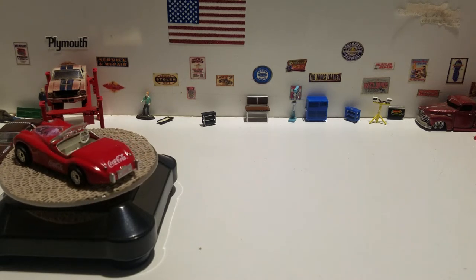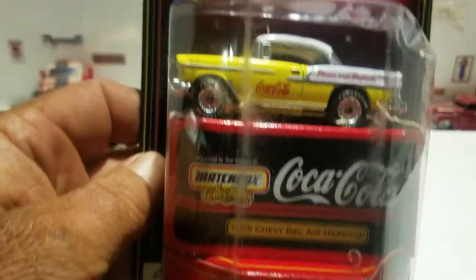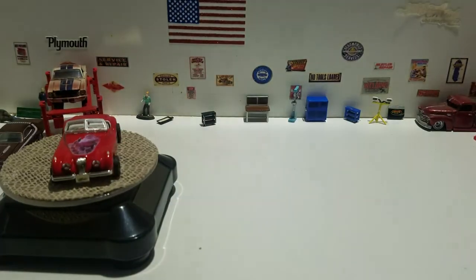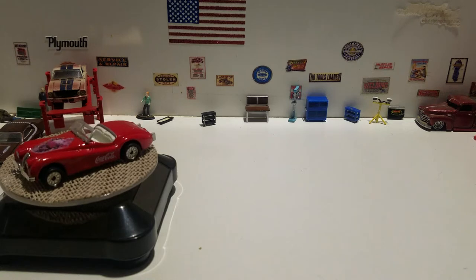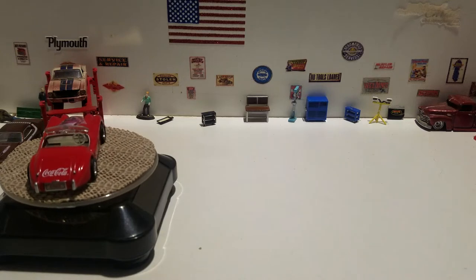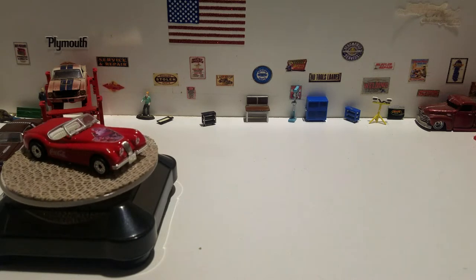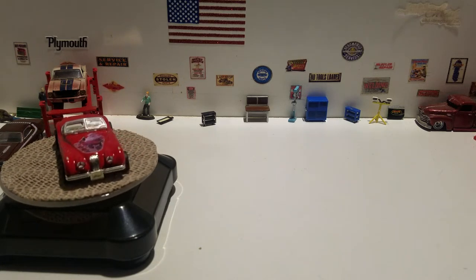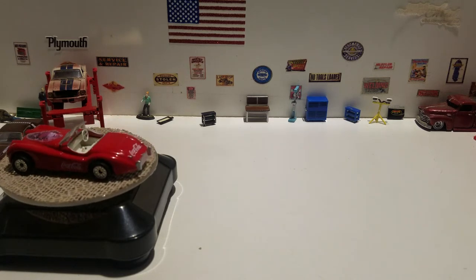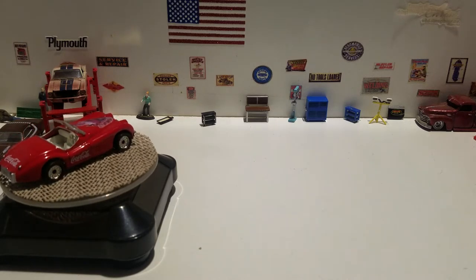The next one we're going to crack open is this 1955 Chevy Bel Air hardtop Matchbox collectible. Trying to find the date on here - I see a date of 1998 on there.